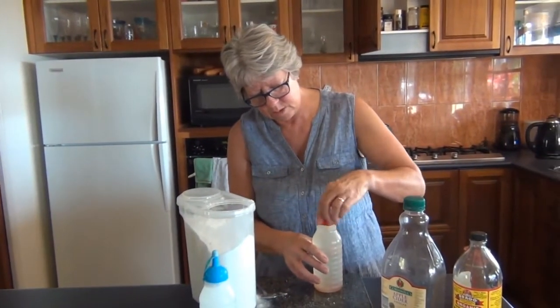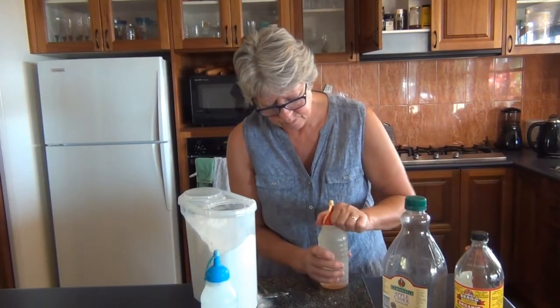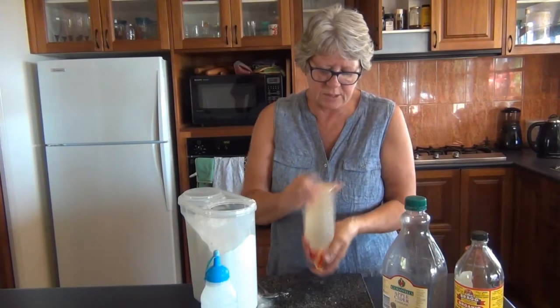There we are — just put the lid back on, give it a good shake. The honey sits on the bottom but it does dissolve.